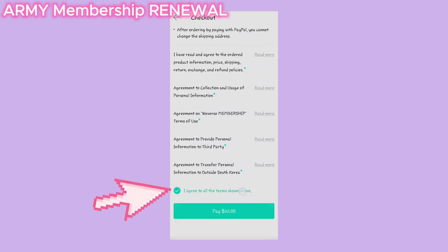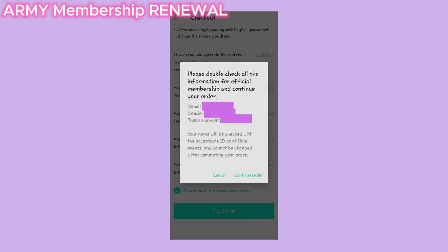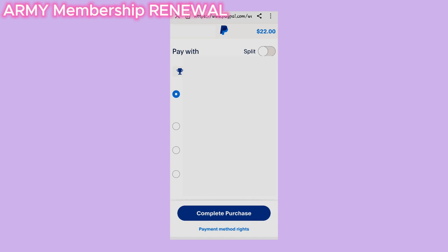Don't forget to press on I agree to all terms and conditions, then click on the Pay button. A pop-up will appear — click on OK. Now double check all of your personal info as you won't be able to change it later. Click on Continue Order and it'll bring you to the PayPal page for payment.